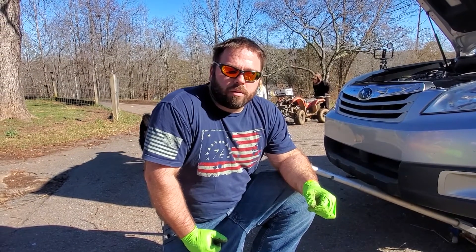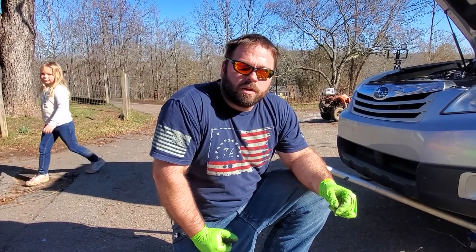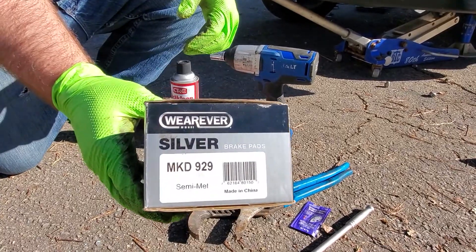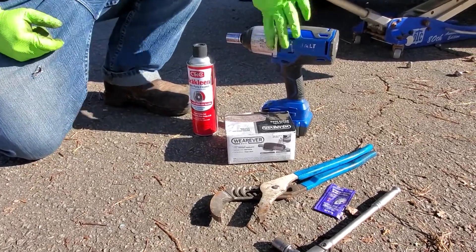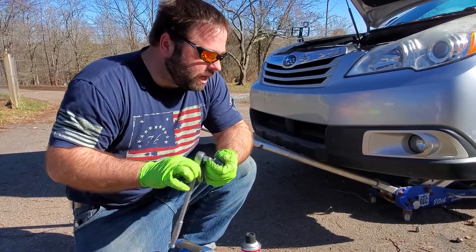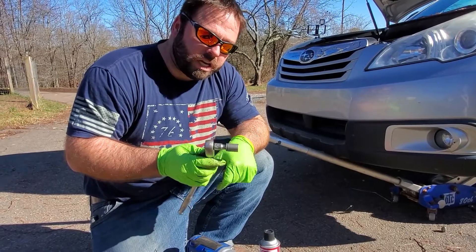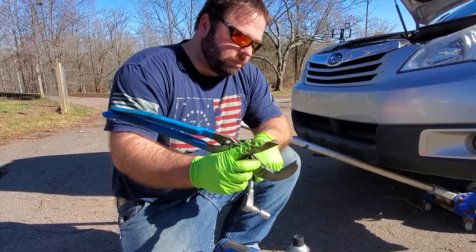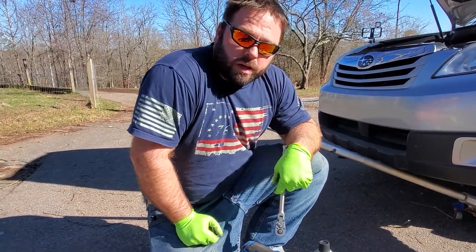Welcome back to the channel. Today I'm going to show you a couple tips and tricks on changing the front brakes on a 2012 Subaru Outback. Here's everything we're going to use: the front brake pads from your local parts store, brake cleaner, an impact gun with a 19mm socket for the lug nuts, a 3/8 drive with a 14mm and a short extension for the caliper bolts, and big channel locks to press the caliper pistons in so the new pads fit.